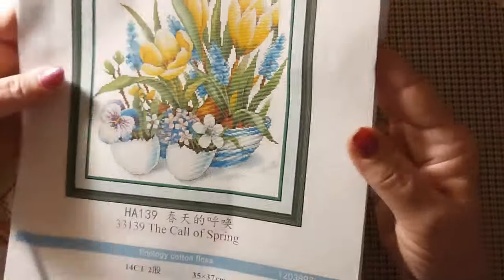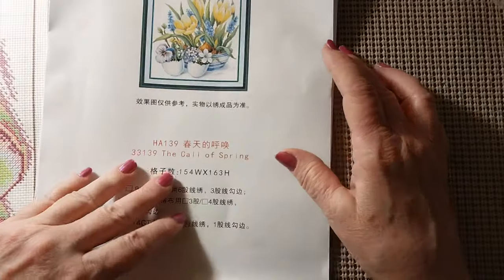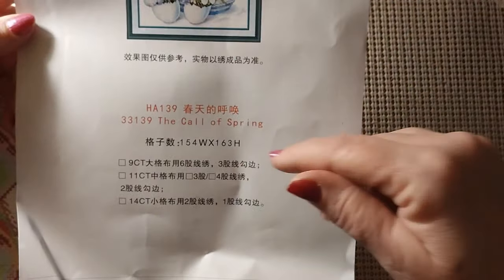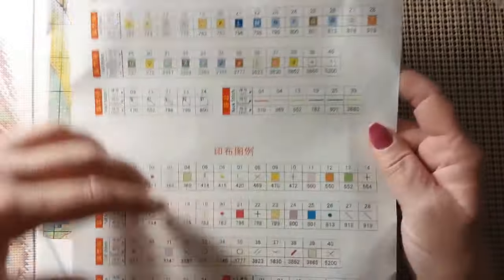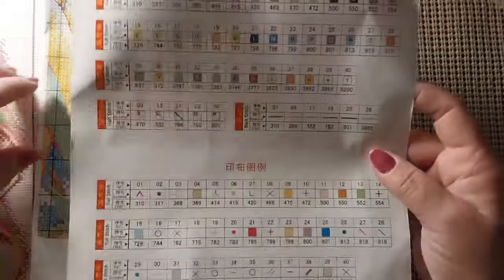I didn't think it was going to be too big. It's a partial because you do not do the full background on this. It is 154 by 163 — 154 stitches the short way and 163 high. It does have two sets of two different keys: this key goes to the paper pamphlet and the bottom one goes to the canvas because it's going to be kind of small.